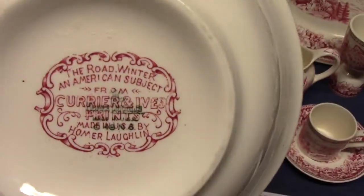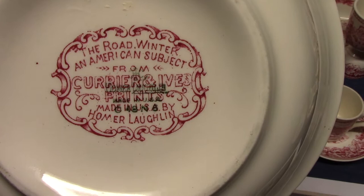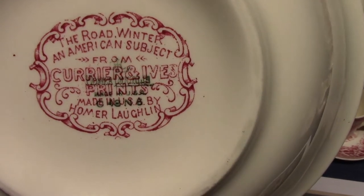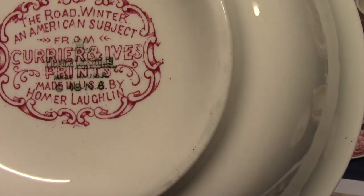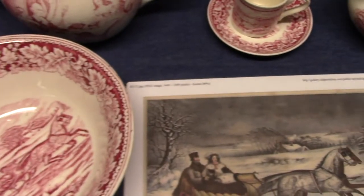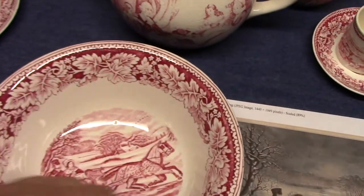The special marking says 'The Road Winter, an American subject from Currier and Ives prints, made by Homer Lachlan.' There's a date code underneath that — I think it says 1948. And each piece is going to have this special leaf border.